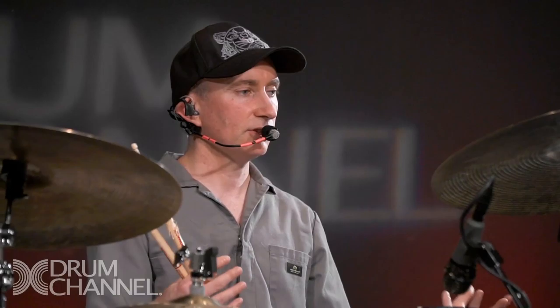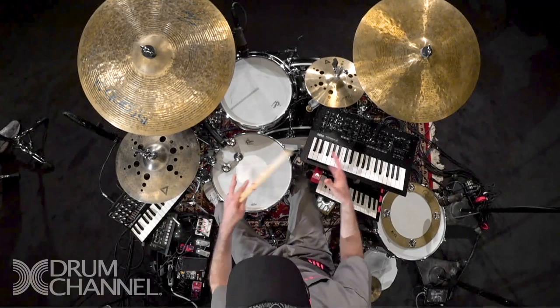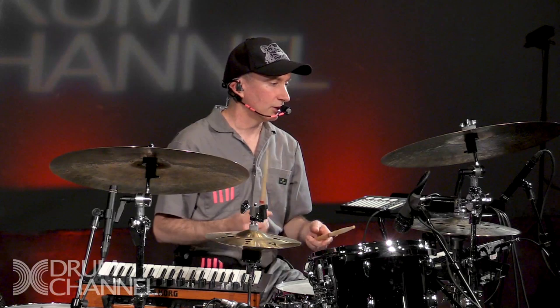I think the simplest way you can start doing that is give yourself limitations. Maybe limitations is the theme of the day, because I'm so limited with being able to play drums with one limb right now.